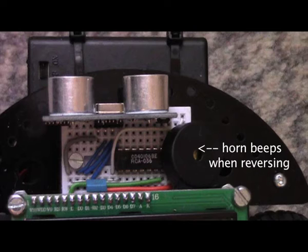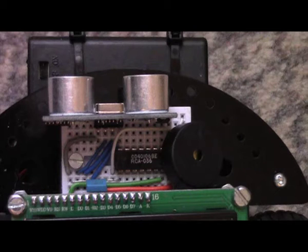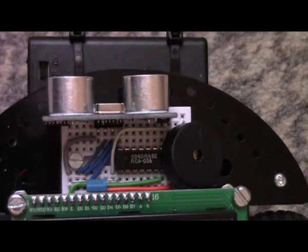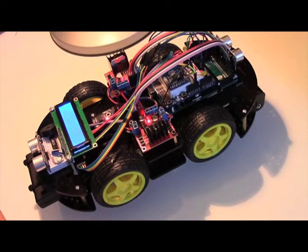There is a horn that beeps when we are reversing, and you further see a Schmitt trigger that we need to clean up the interrupt spikes from the speed sensor. The result is a fully packed robot car.